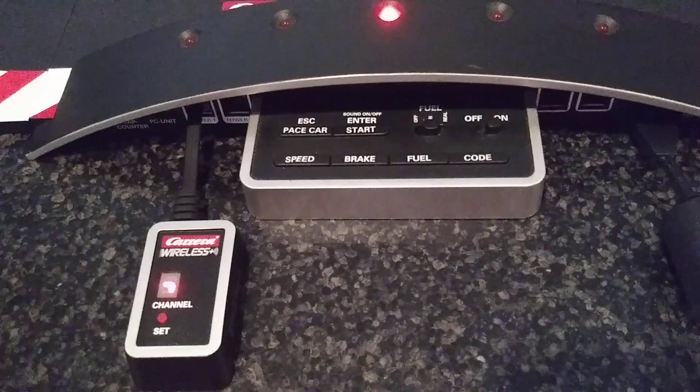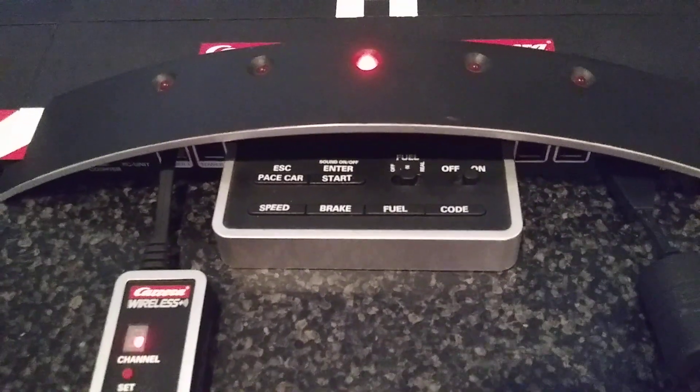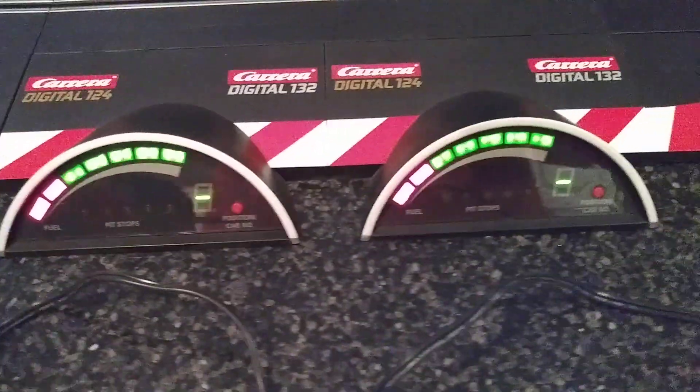Here are the settings, and you can see the little wireless control unit. The controllers bind with no problem — everything works just as designed. Thanks for stopping by and taking a look.